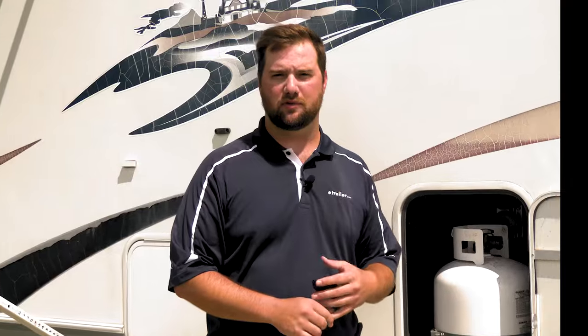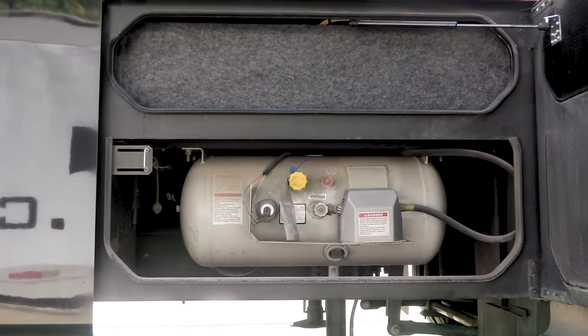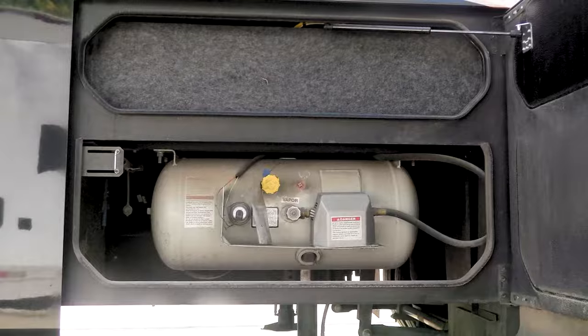On your RV or camper you're going to have two different types of propane setup. The first is removable tanks, which look just like your standard barbecue pit tanks — you can take them out and get them refilled when they run out. The other type is non-removable, which are typically on larger motorhomes. They have an onboard propane tank and you'll have to take the whole rig to get it refilled.